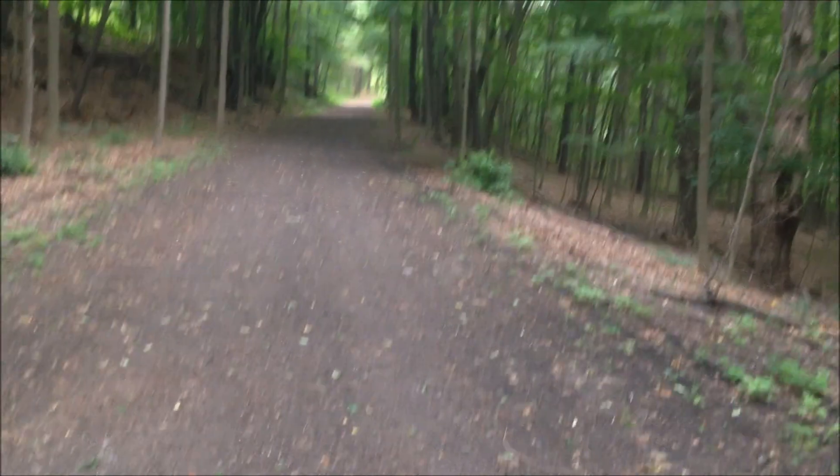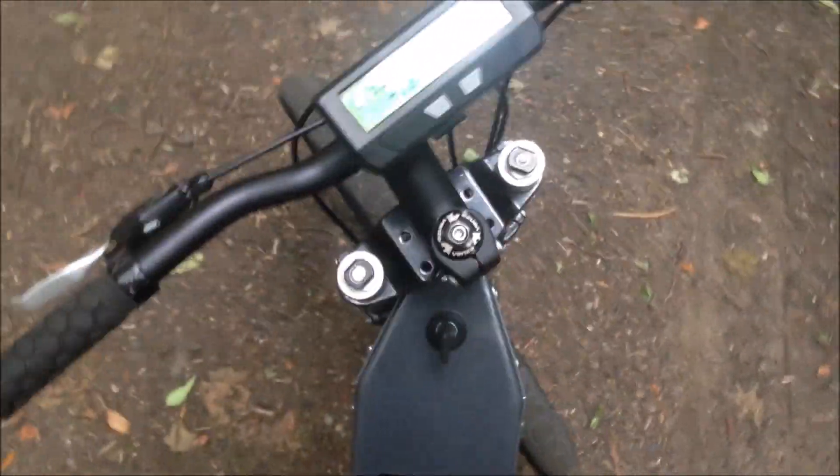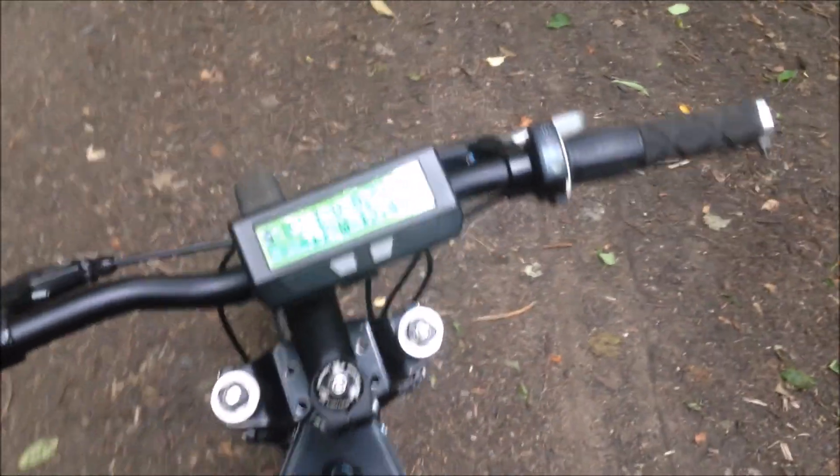Doing a quick little video out on the trail today. It's really moist out, like it's about to rain. My batteries were fully charged before I got to the trail, so let's see what I can do here.